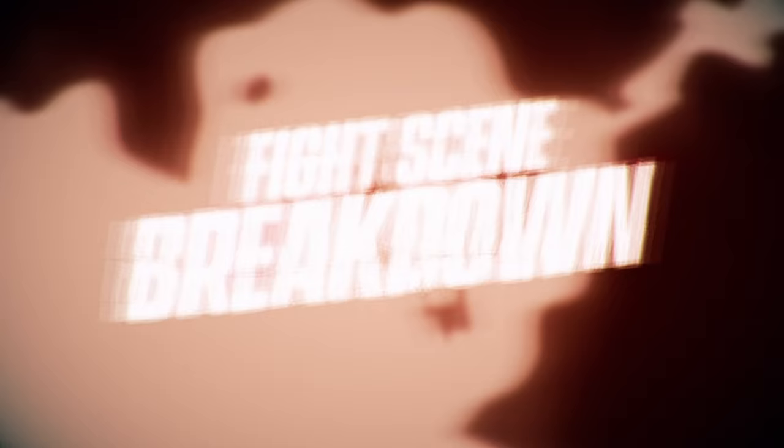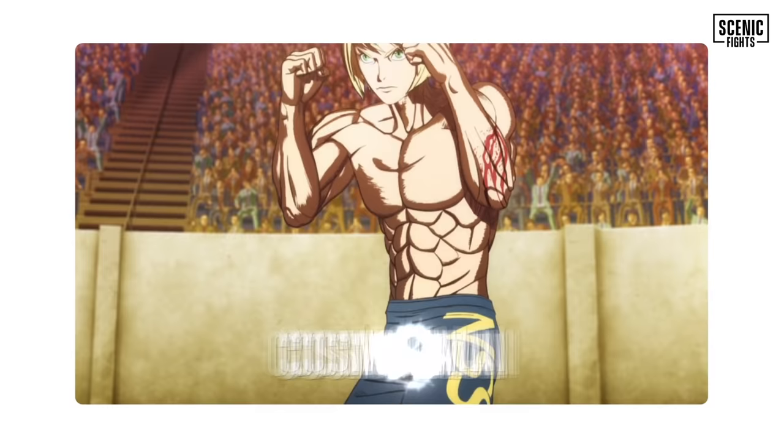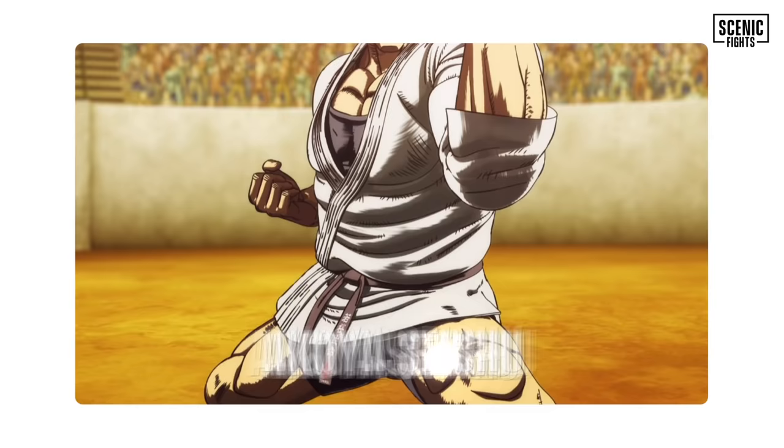Welcome back to another episode of Senior Fights Breakdown. I'm Chad Vazquez. Logan Lowe. And we are breaking down another episode of Kengan Ashura, looking at the King of Stranglers, Cosmo Imai, versus the Executioner, Akoya Seishu.